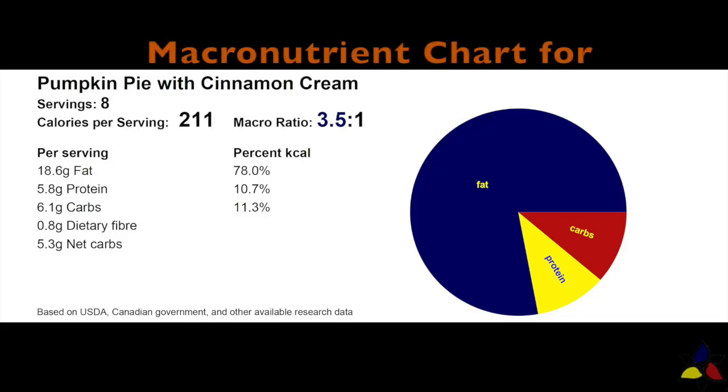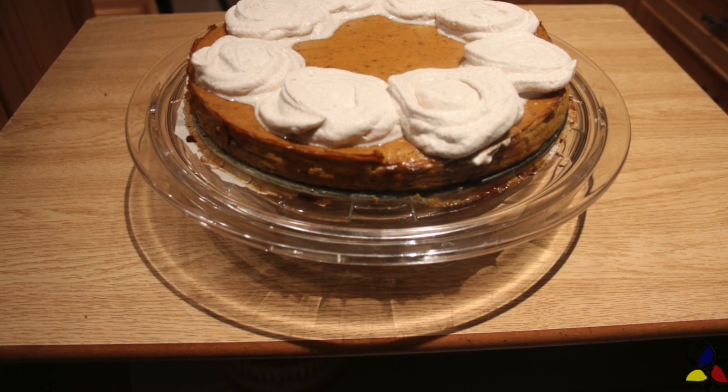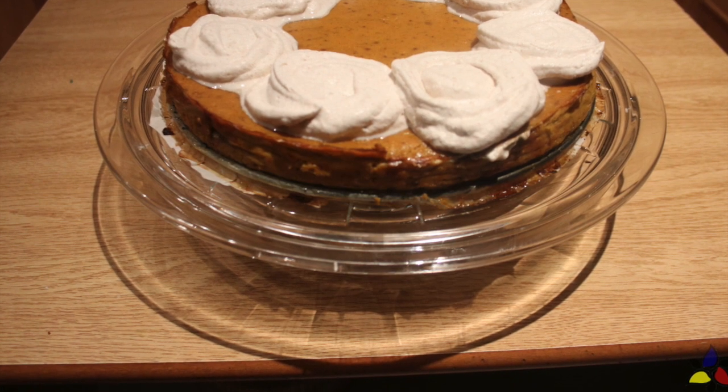The macronutrient ratio for this recipe is 3.5 to 1, with 6.1 grams of total carbs, 0.8 grams of dietary fiber, which results in 5.3 grams of net carbs. The stated macronutrients includes the cinnamon cream, but please note that this recipe does not have a crust, and quite frankly you don't need one.